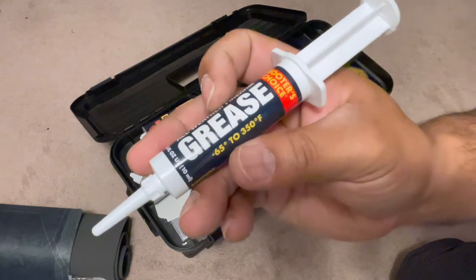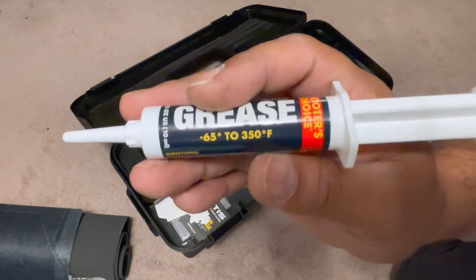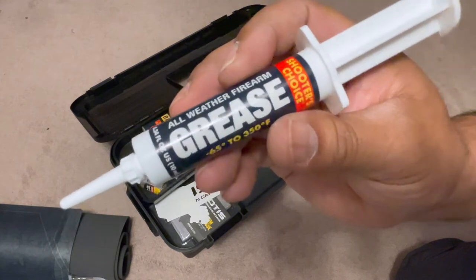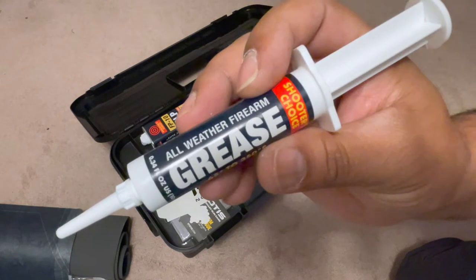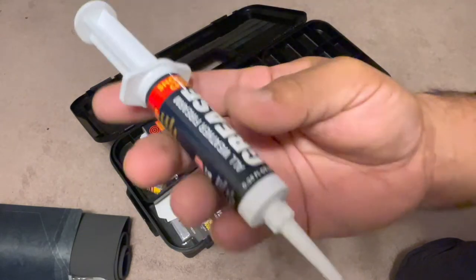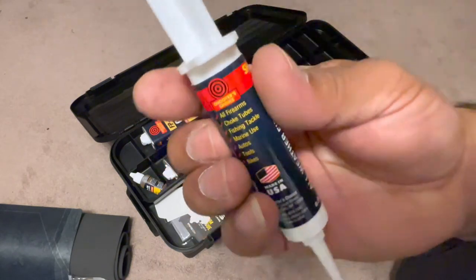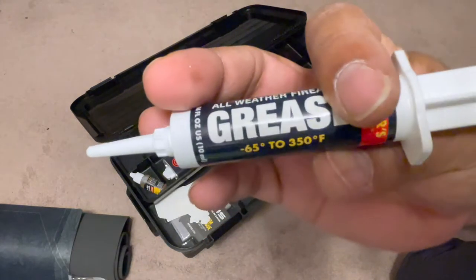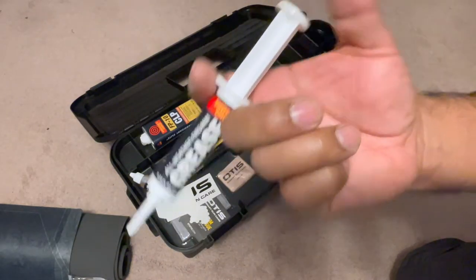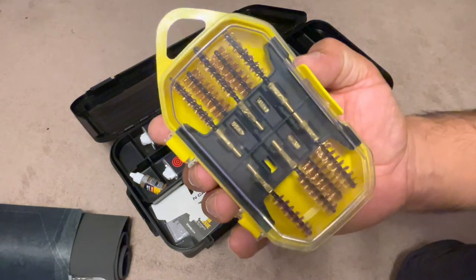We also have some weather grease here. It's good for real high-temperature places or below-freezing temperatures. You can apply this on your firearm — especially rifles — to keep it from freezing and to keep function in your firearm. It has a nice applicator point so you can squeeze some in where you need it.